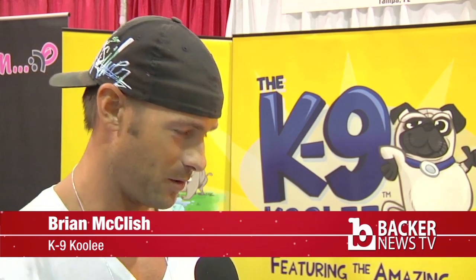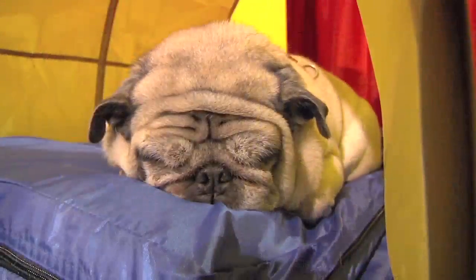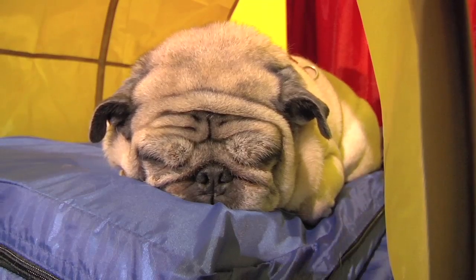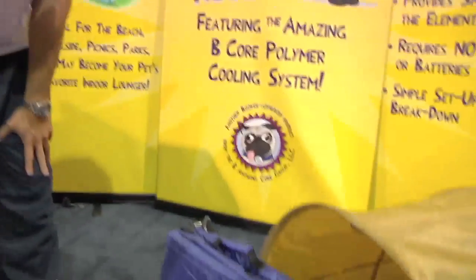I created the K9 Cooley because I spend a lot of time outdoors. I play beach volleyball, I surf. I live in Tampa, so I travel over to Cocoa Beach to surf and play beach volleyball tournaments throughout the state of Florida. In wanting to bring my little guy here with me, I thought of something practical to bring to the beach that allowed him to stay with me for an extended period of time and remain cool. So this is the original unit as it comes out of the box.